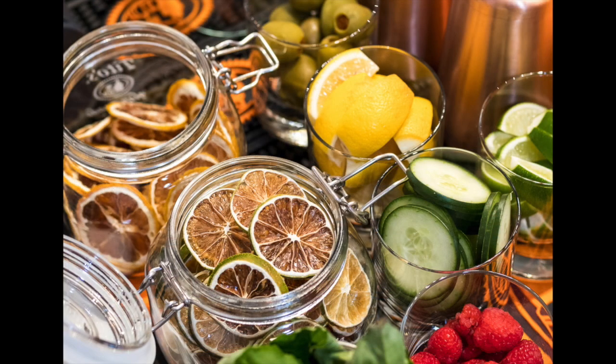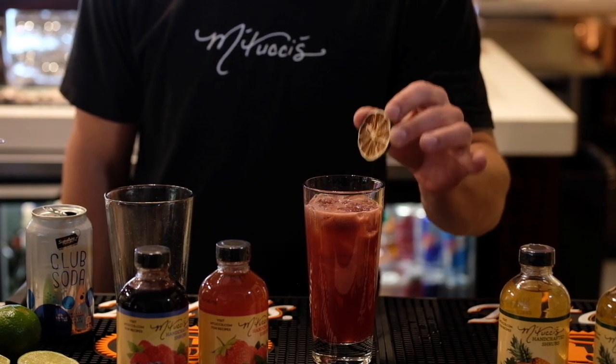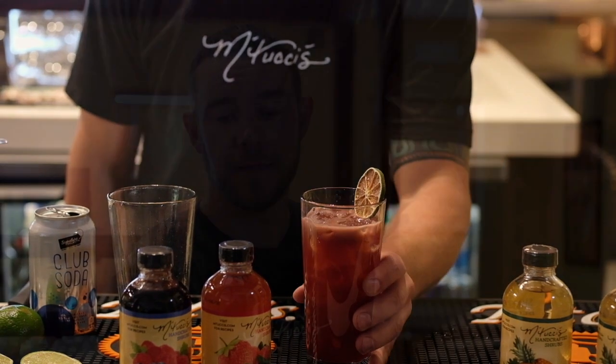And you have a beautiful blackberry shrub cocktail. Finish it with a garnish of your choice. Here at Matucci's 25, we use a dehydrated lime wheel. Cheers — enjoy! Delicious, refreshing, good for any time of the year, or to pair with your favorite meal.